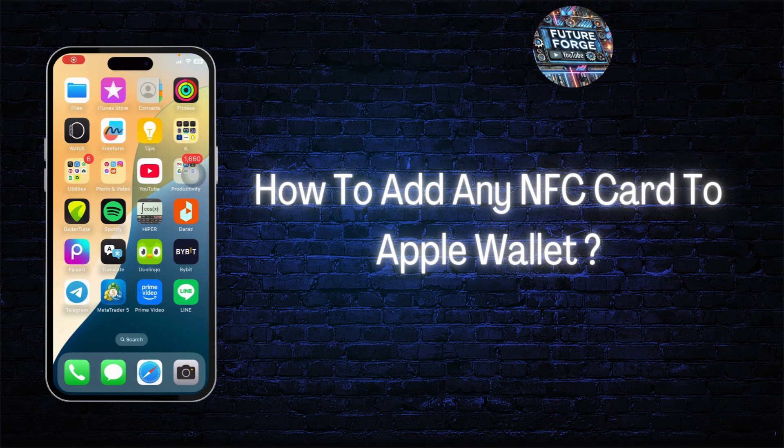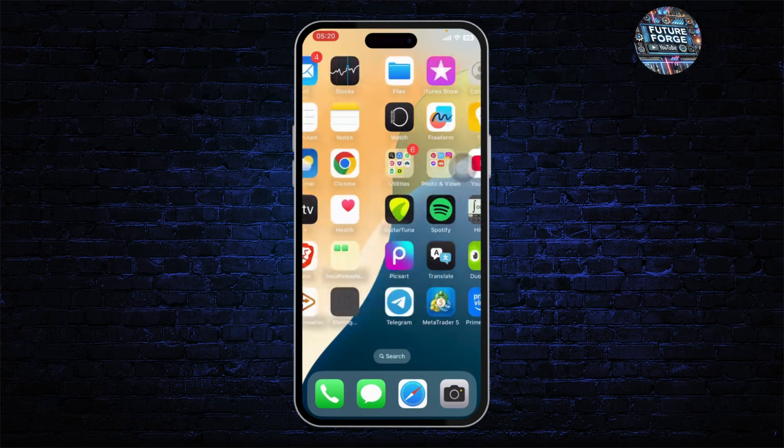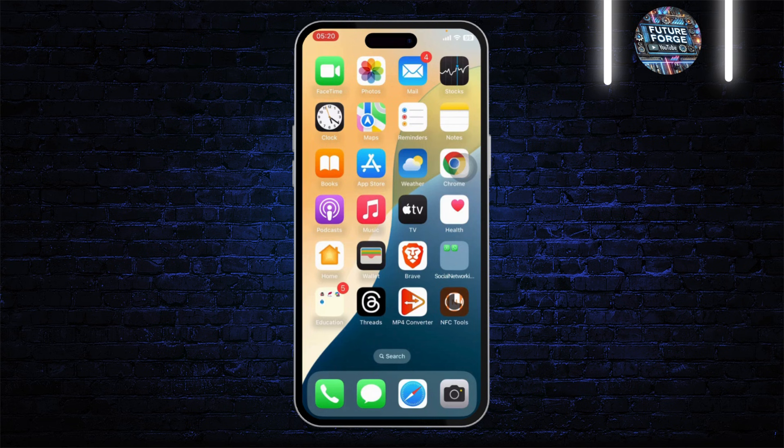How to add any NFC card to your Apple Wallet. Hello guys, this is Atticus and welcome back to another tutorial video. In today's video, I'll teach you guys how you can download or add any NFC card to your Apple Wallet. Without any further ado, let's dive right into it.